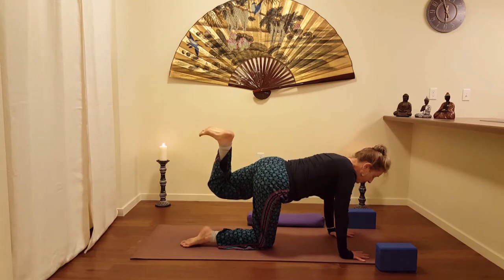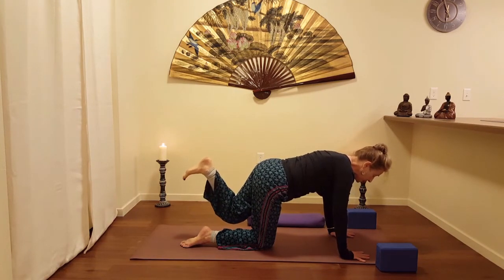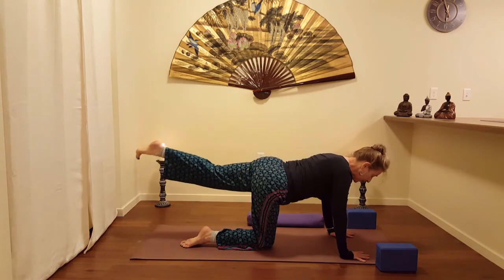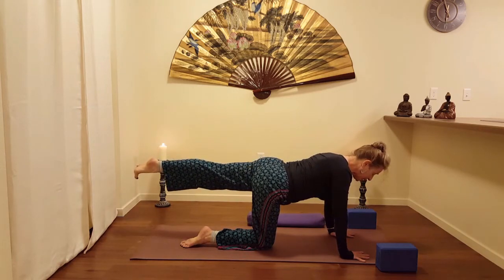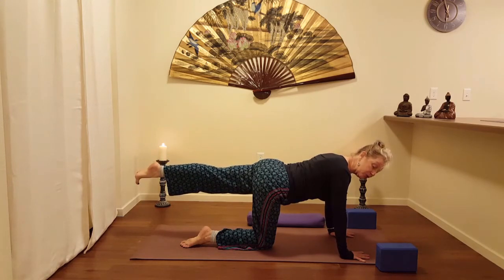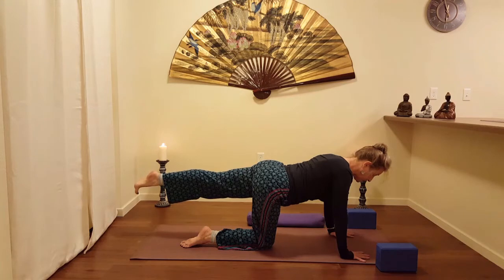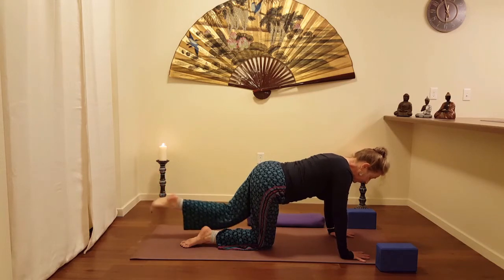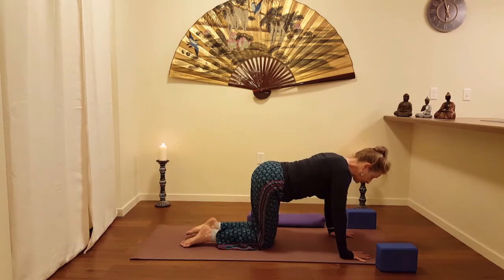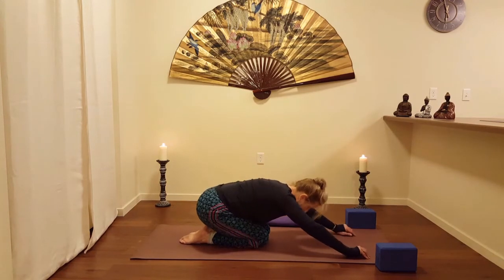Exhale as you roll the hips to neutral first — you're also re-rotating that spine to neutral. Extend that left leg. Again: flexed foot, pointed foot, yoga toe — the Barbie shoe. Press through with the ball of the foot. That engages both the front and back leg muscles. Exhale, lowering the knee. Pressing back to child's pose for just a moment here.